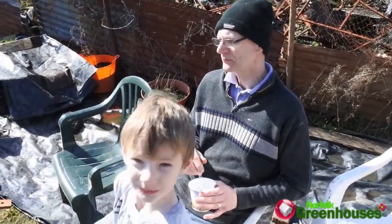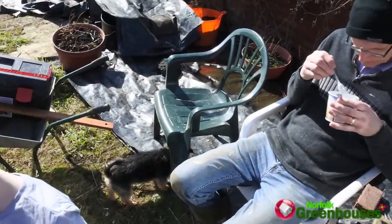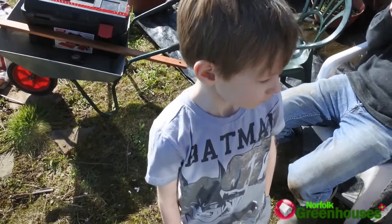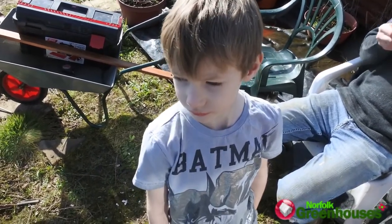I worked that out — for those that are mathematicians — using Pythagoras's theorem. I used the three-four-five method. And I've lost my hat! The one dad put on you this morning for the sunshine — you threw it on the floor, didn't you?